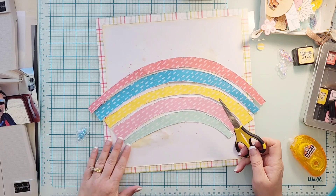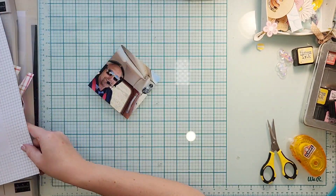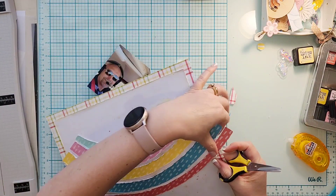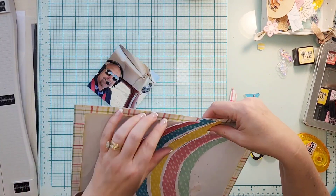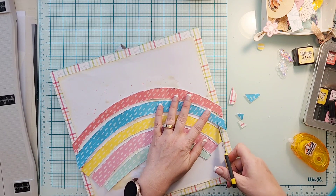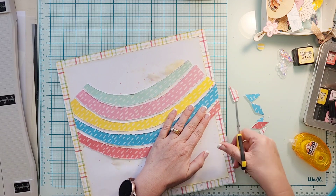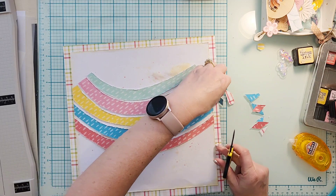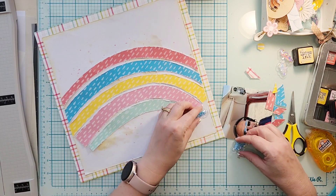I'm going to glue all of my rainbow pieces down. You can see it goes off the paper — I'm trying to decide whether to cut it at the plaid paper or at the white paper. I'm going to start by cutting it at the plaid paper and see how I feel about that. After that I decide no, I want the rainbow to go to the edge of the white paper, so I take my scissors and trim it against the white paper. It actually stuck down a piece but it came up pretty quickly.